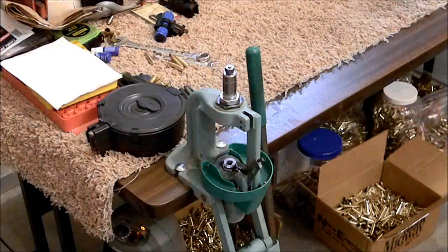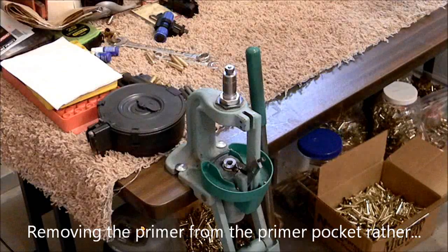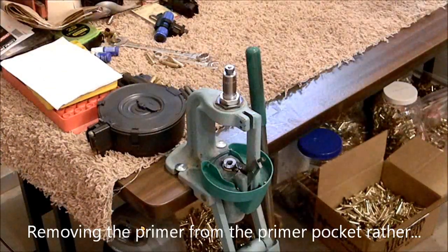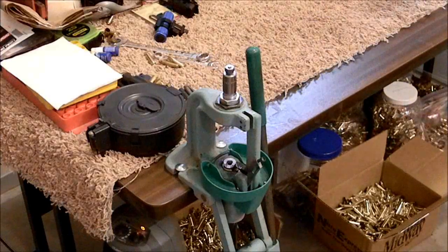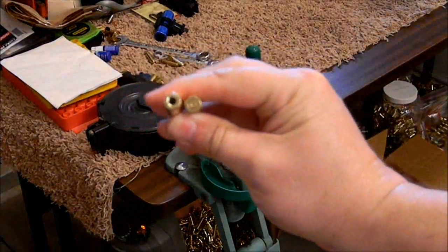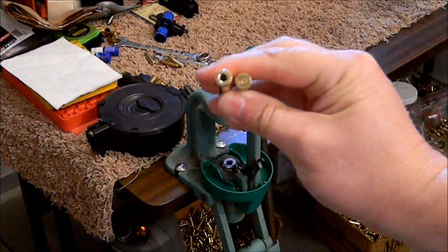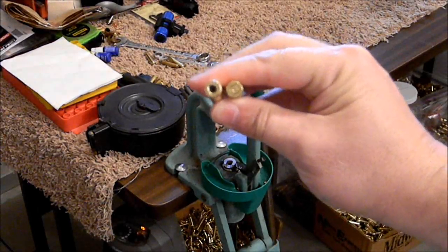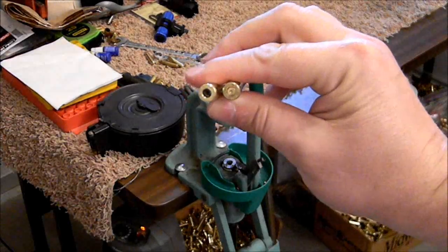If you're kind of new to the whole reloading scene, decapping simply means that you're removing the primer from the round. Just so someone new out there understands the concept — here's two rounds. The one on the right still has the primer in there. The one on the left has had the primer removed with the decapping die.